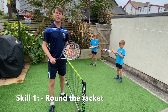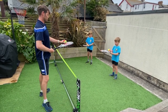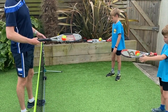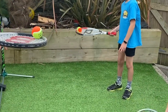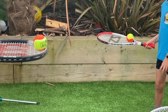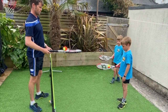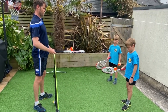Skill number one to help you be a better volleyer is learning to control the ball on your racket. We're going to get our ball, put it on the strings by the frame, and then roll the ball around the frame trying to keep it always in contact with the frame. Keeping it close to the frame — gentle, fine control.